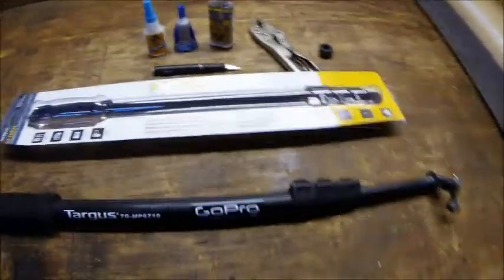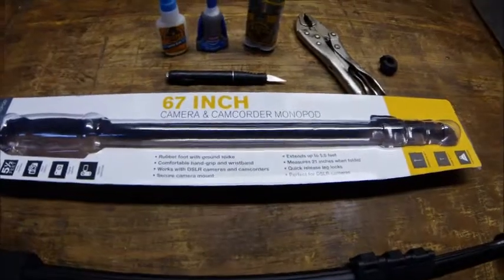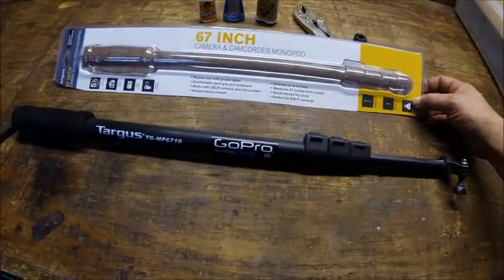All right YouTube viewers, what we got here tonight — we went and bought us a Monopod, which we got at Walmart. This thing extends out to 67 inches, or five and a half feet.